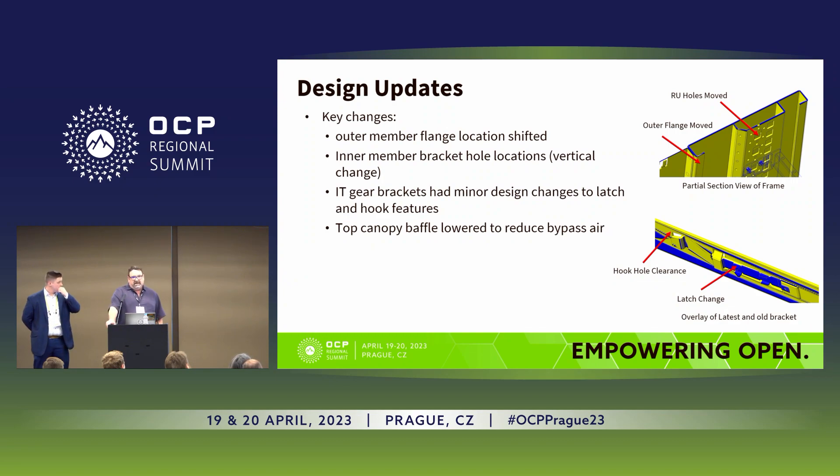Since the last time we shared the CAD design with the community, we've made some fairly minor changes. The images on the right show yellow and blue overlays of the old versus the new current design. We had some flanges move to help with process capability, and some additional holes adjusted in the inner vertical member to help with accessories. The IT gear retention latch — shown in blue — had design changes because we weren't meeting the requirement for the pull-out force. These are tool-less, and you'll see a video later that explains how it works. The top canopy baffle was also lowered to reduce bypass air from the topmost slot.